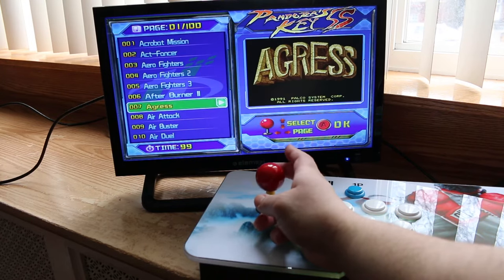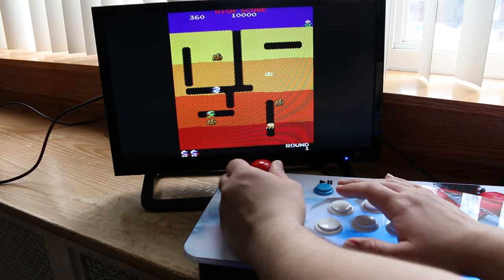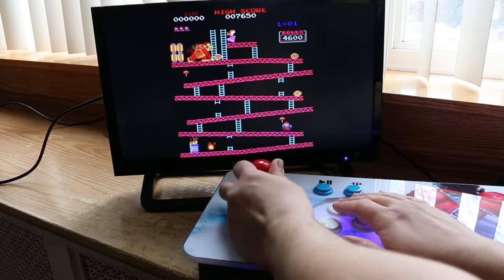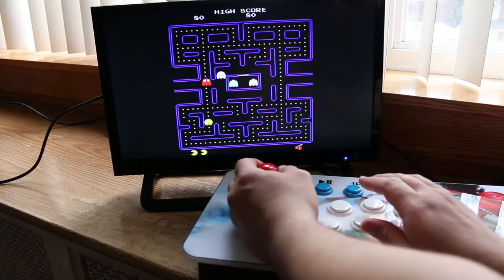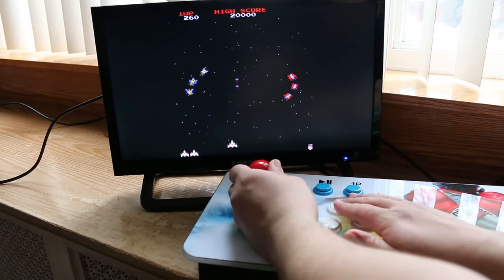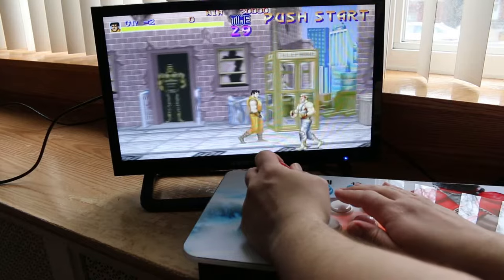The console comes with close to a thousand built-in games. It has a ton of retro arcade classics, as well as a bunch of 90s arcade favorites.